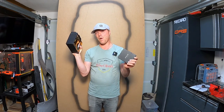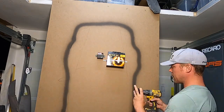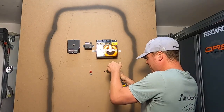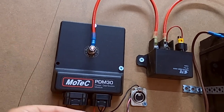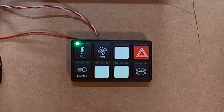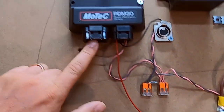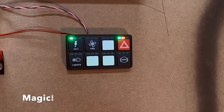Let me show you in a little detail how this works. The second the PDM gets power, I've programmed it so that this power output powers this keypad. So when I turn it on, you see it lights up. Then you can program the PDM to do different things. For example, once it is powered up and I press the indicator, I have programmed it so that it will actually blink two of the outputs here — so if I connected light bulbs to two of the correct outputs, they would blink together with that.